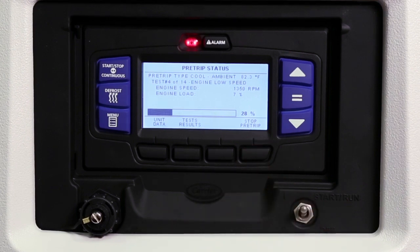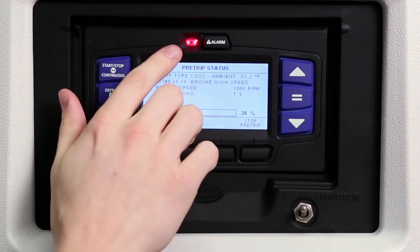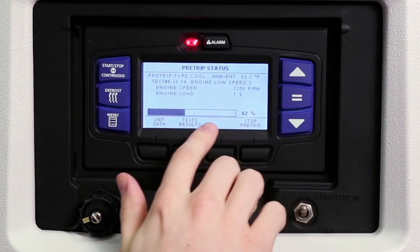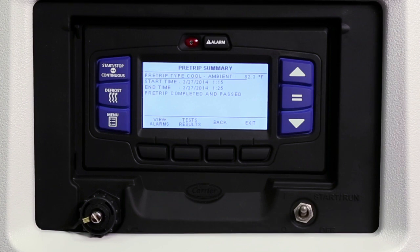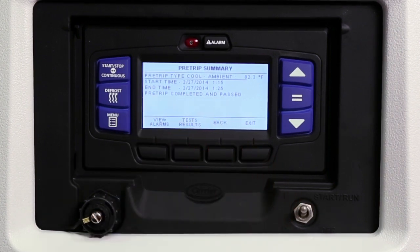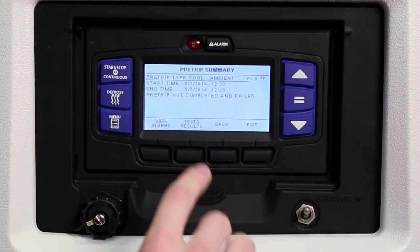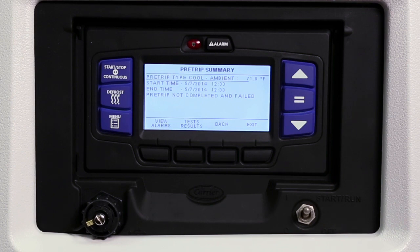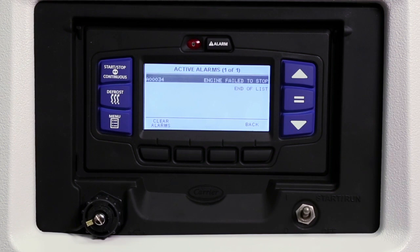During pre-trip, the alarm light will illuminate throughout the test to indicate there is no temperature control — this is normal during this operation. A progress bar under the test description information shows the pre-trip routine's percentage of completion. 'Pre-trip passed' will be displayed to indicate a successful test, and details of the test results can be viewed by pressing the test results key. If a problem is found, the display will show 'pre-trip not completed' and 'failed,' indicating the associated test number. Press the view alarms key to review the alarm screen and see which alarms were activated during the test.